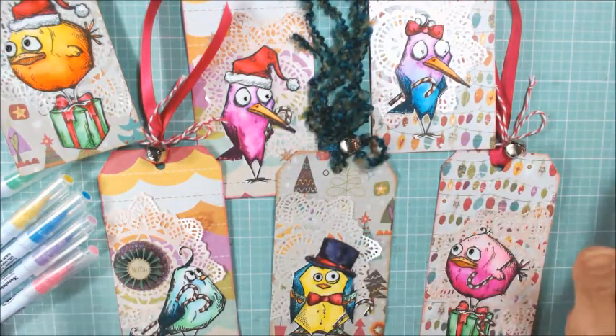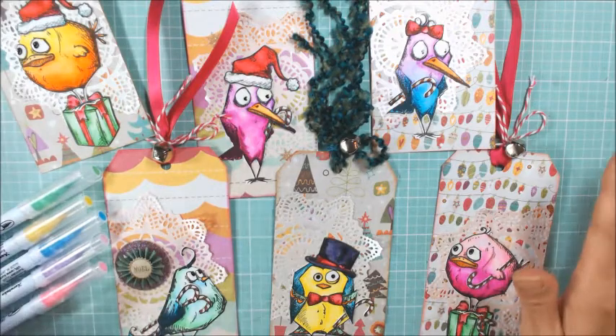I just had a lot of fun with these images, and the watercoloring is super fast and easy.